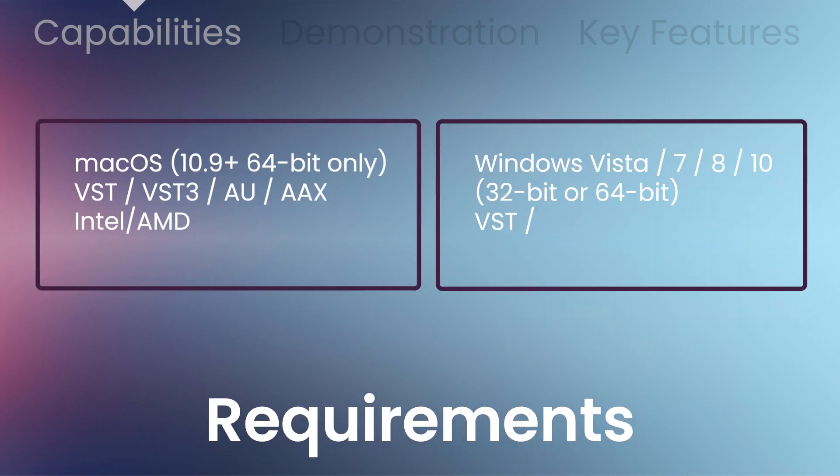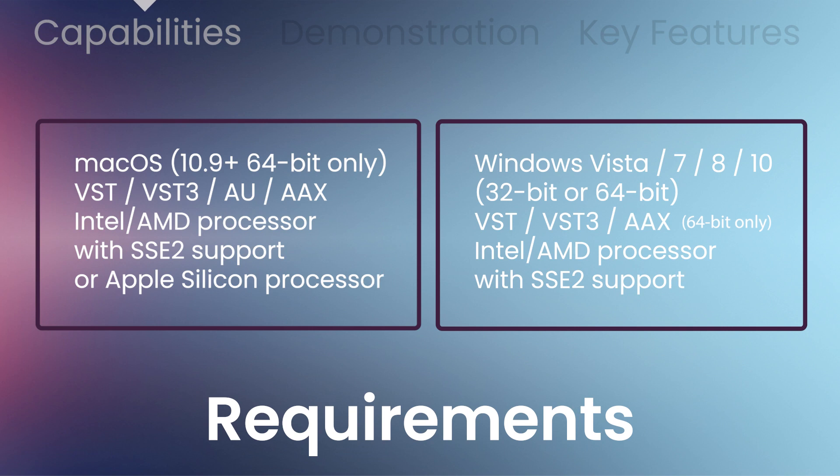macOS 10.9 or above, and Windows Vista, 7, 8, and 10. Intel or AMD processor with SSE 2 support, or Apple Silicon. VST, VST3, AU, and AAX compatible host.